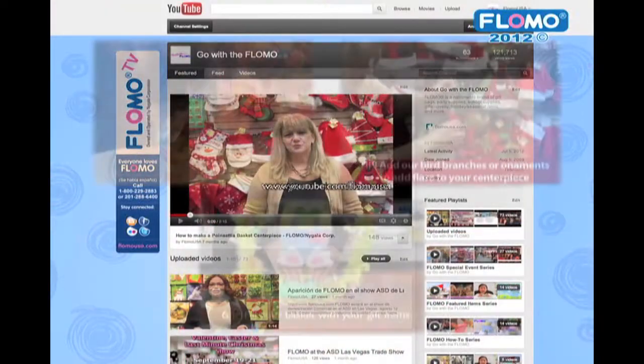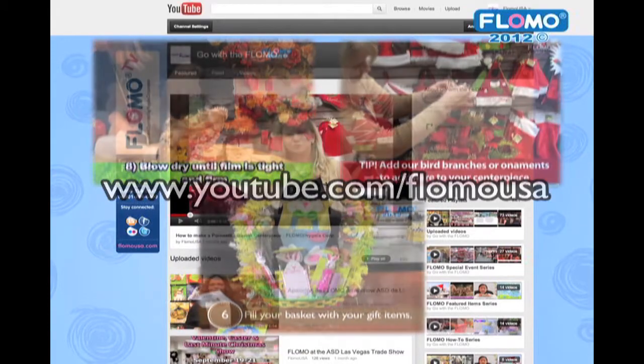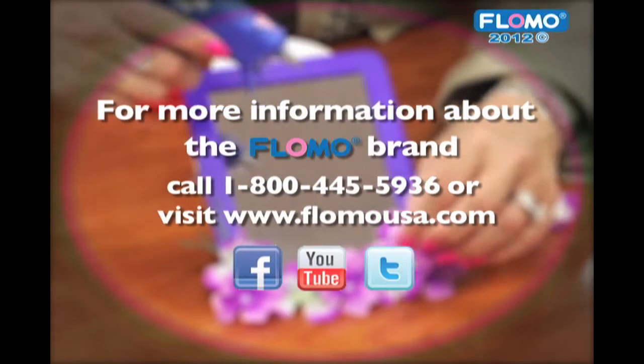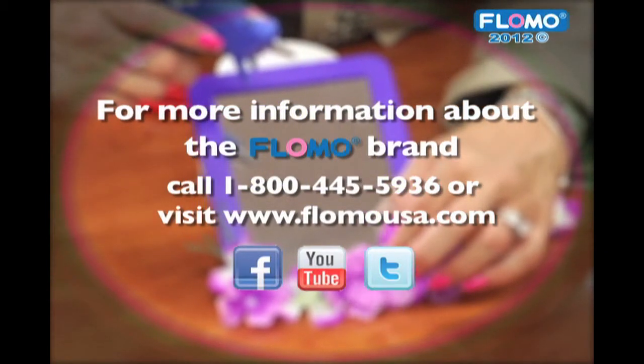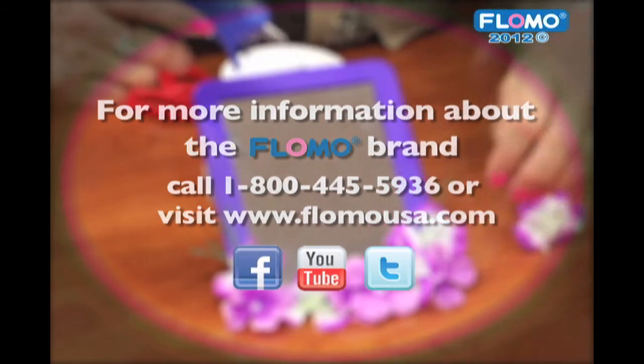For more fun and easy projects, visit our channel at youtube.com/flomousa. For more information about the Flomo brand, or to find a retailer near you, call 1-800-445-5936, or visit flomousa.com.